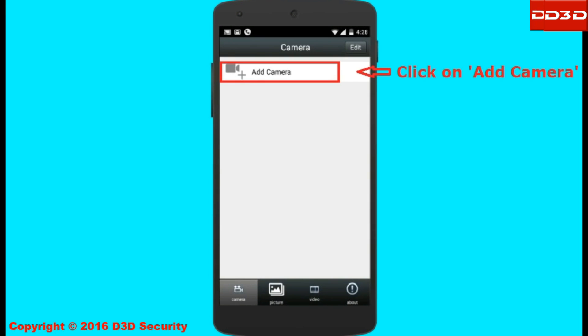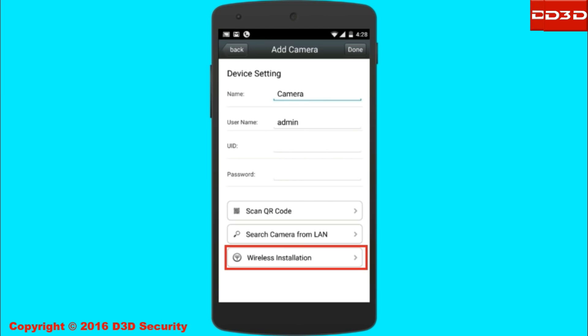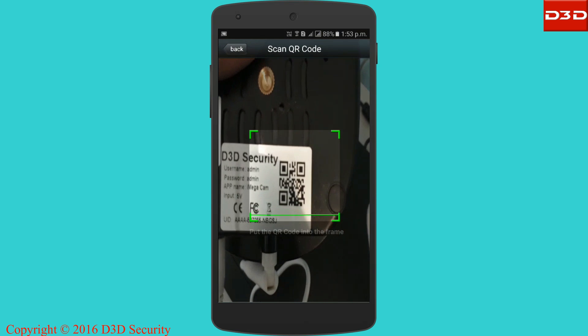Open the mobile application and click on the add camera icon. Select the wireless installation option. Scan the QR code label which is displayed on the camera.